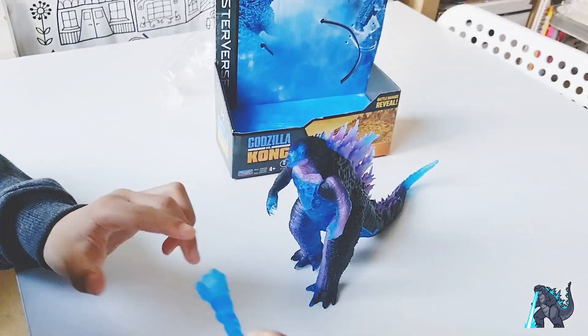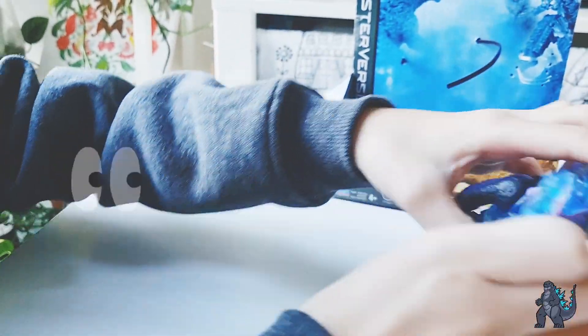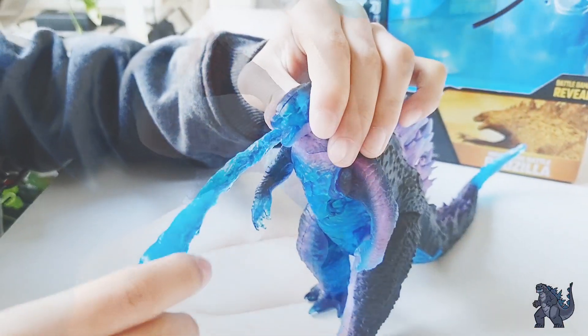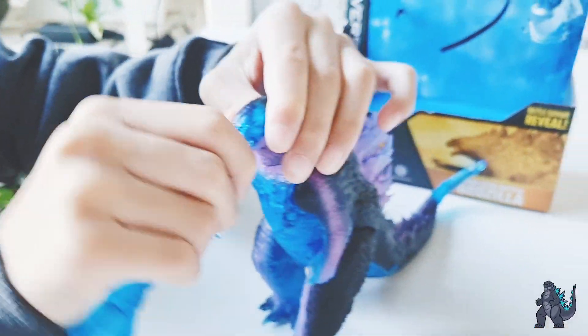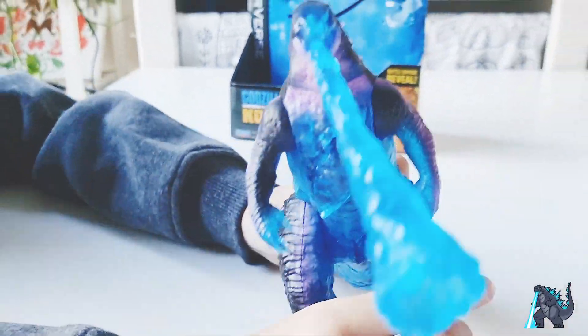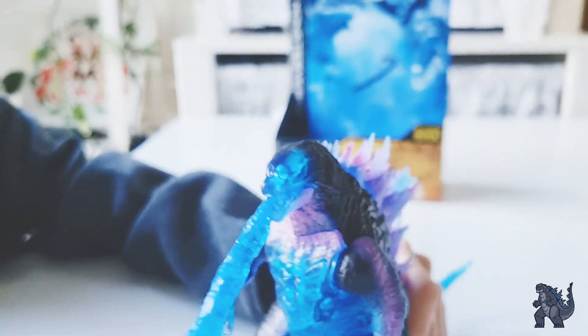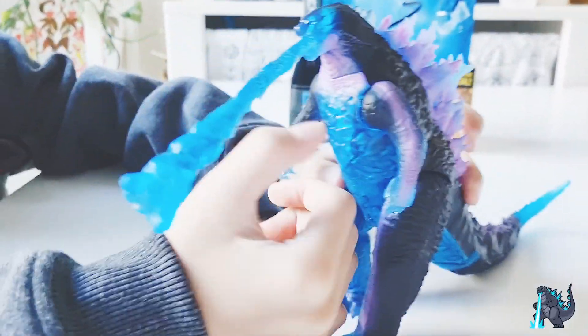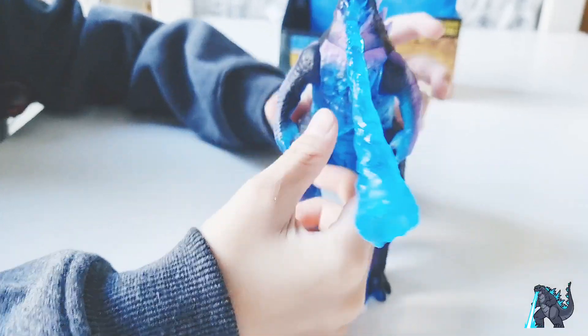So let's go to the atomic breath. Let's open this mouth — you put a little ball there and put it in, and it starts attacking! Do you know this is the Hong Kong Godzilla?